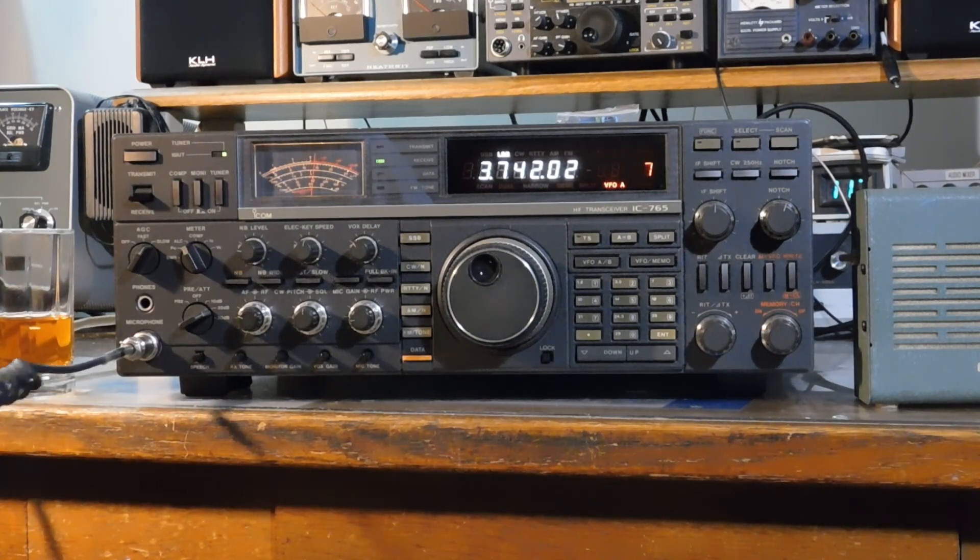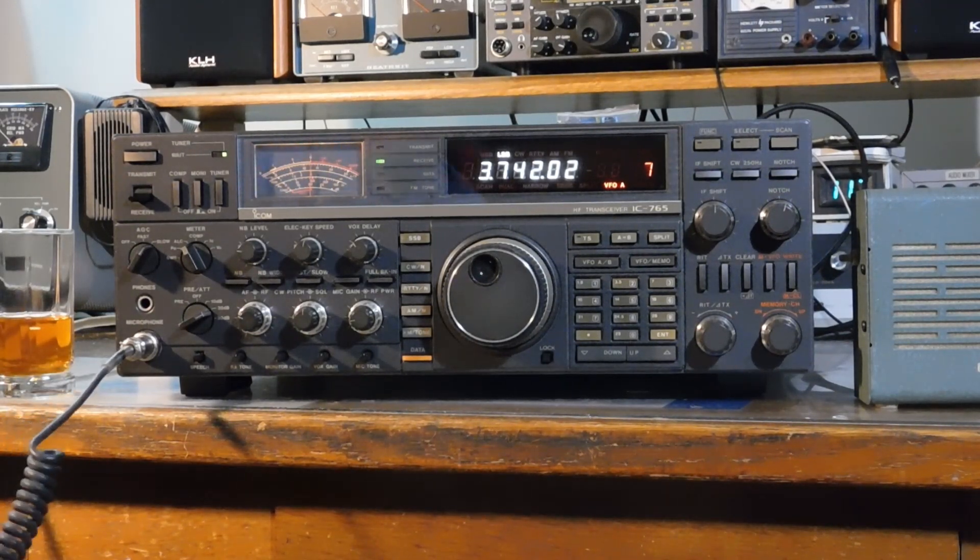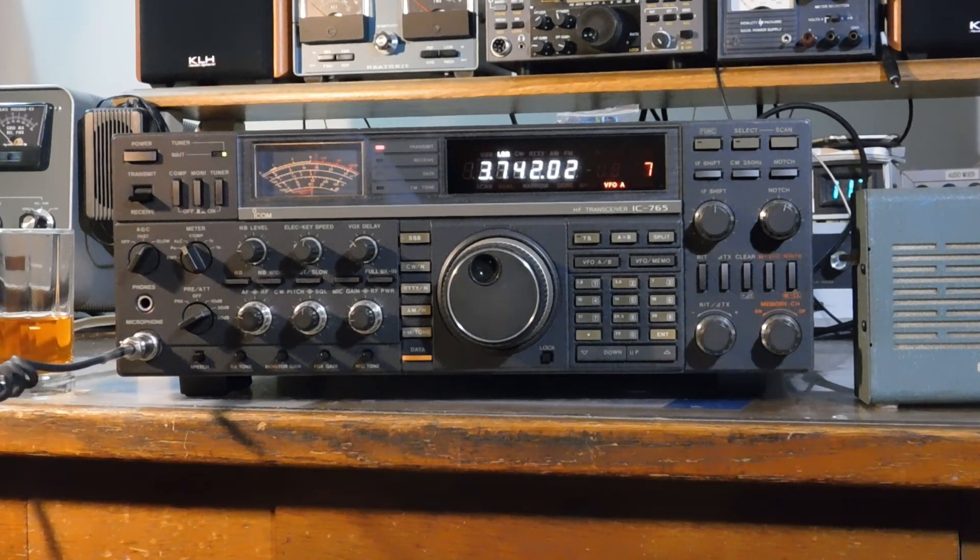Yeah, right there it does to me also. The way you were when you first called and when I announced that I was listening — to me it sounds slightly off, but anyone that didn't talk to you every day would never know. That last transmission I went up 20 Hertz, so I'm at 3742.02. That sounds exactly like you.